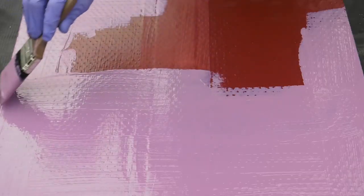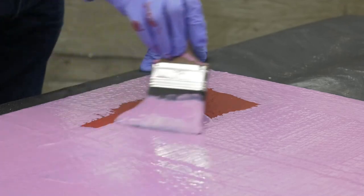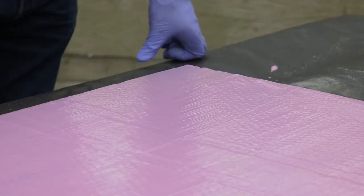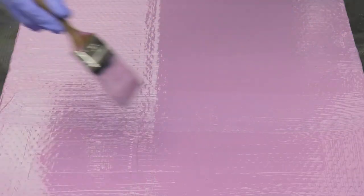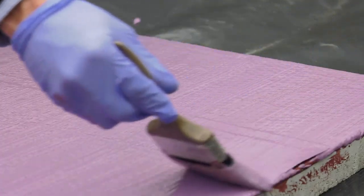Allow the product to fully cure and protect whilst curing from rain or frost. If the application of Memtec LGB gets damaged, then this can easily be repaired by cleaning up the damaged area and then overcoating with a further 2 coats of LGB, extending at least 150mm in all directions from the point of damage.